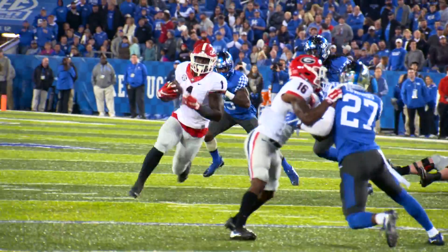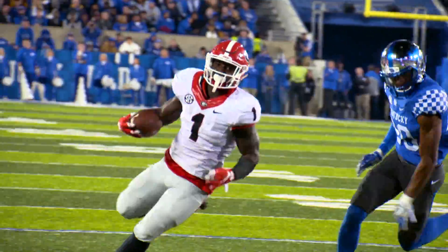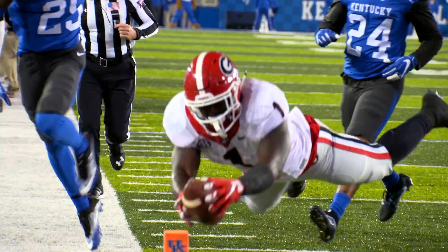Hand off to Michelle, he bounces outside — 25, 20, 15, 10 — far sideline, stumbles, reaches, he dives — touchdown!